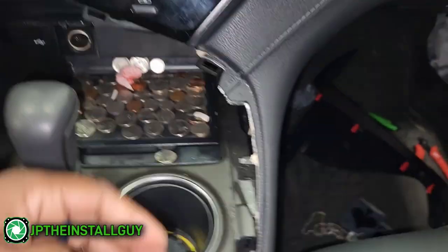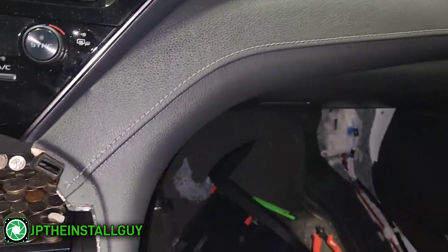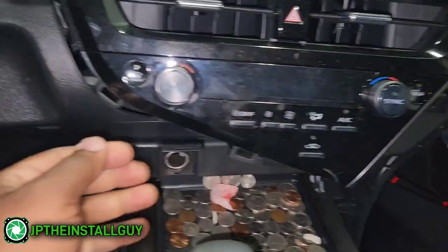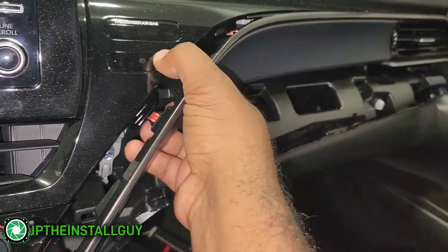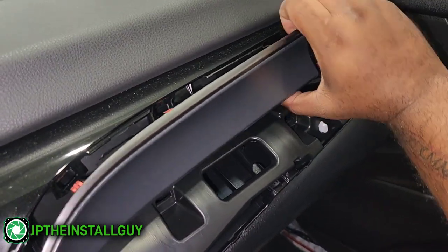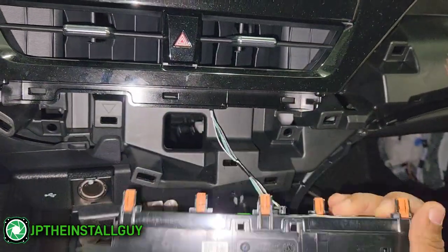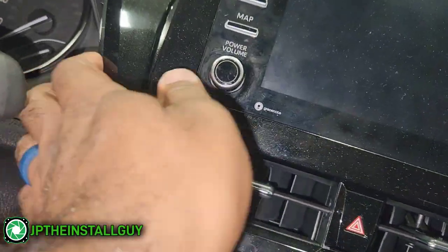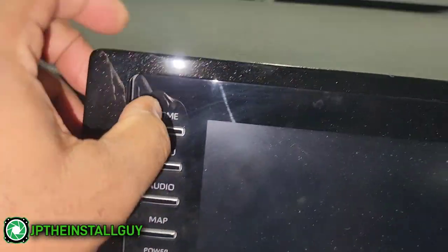I'll take that part off and just lay it on the floor. Next, we want to remove this piece — same thing, only held in by retention clips. We'll lay that right there. Next, not the AC — when I took the AC off this end up popping, so this piece is definitely separate. We want to give each piece its own attention; don't try to take two things off at the same time because you may end up tearing something up, and we don't want that. So that vent has to come off, then the AC comes out.